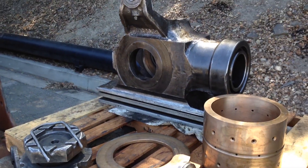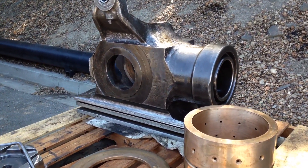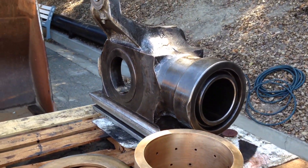And again we have a cross head. This is the last of the four cross heads to be serviced. So making some very good progress out here at the LA County Fair.